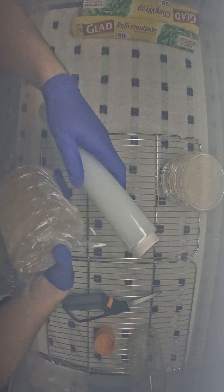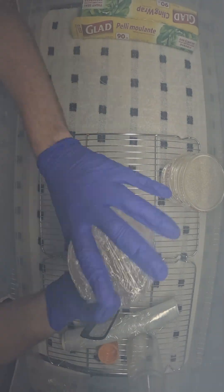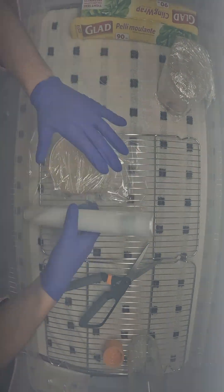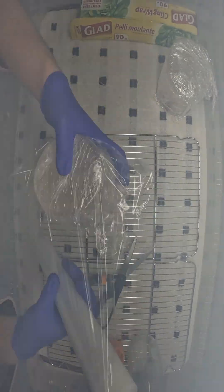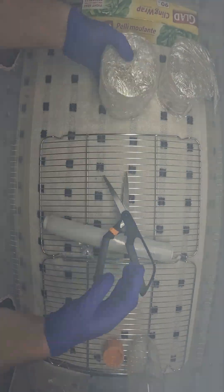Once they've cooled and set, you're going to wrap them in plastic wrap. I do a little bit too much here — it doesn't matter. I'm just making sure it's sealed thoroughly. These are going to stay here for 5 days so I can check if bacteria has contaminated them. If not, I'll use them for the growing of mycelium.